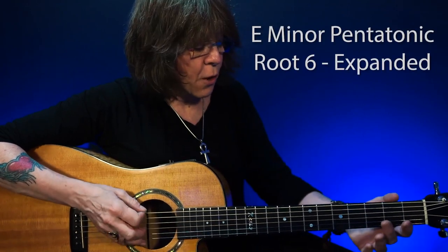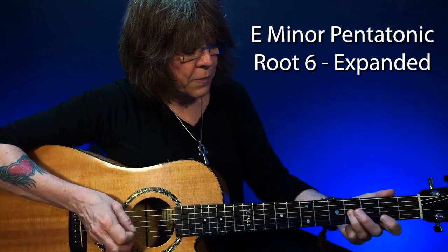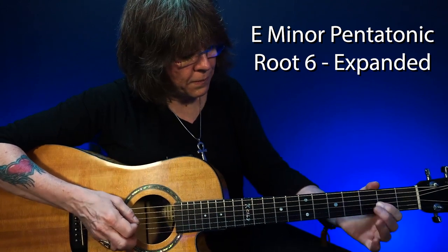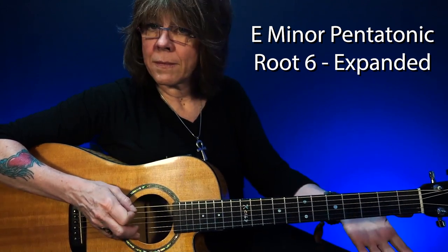So we have root six and root five E minor pentatonic in their basic form. Let's expand them. Now when I'm at the end of the neck, obviously I can't expand any lower because I run out of neck, so I can move up.